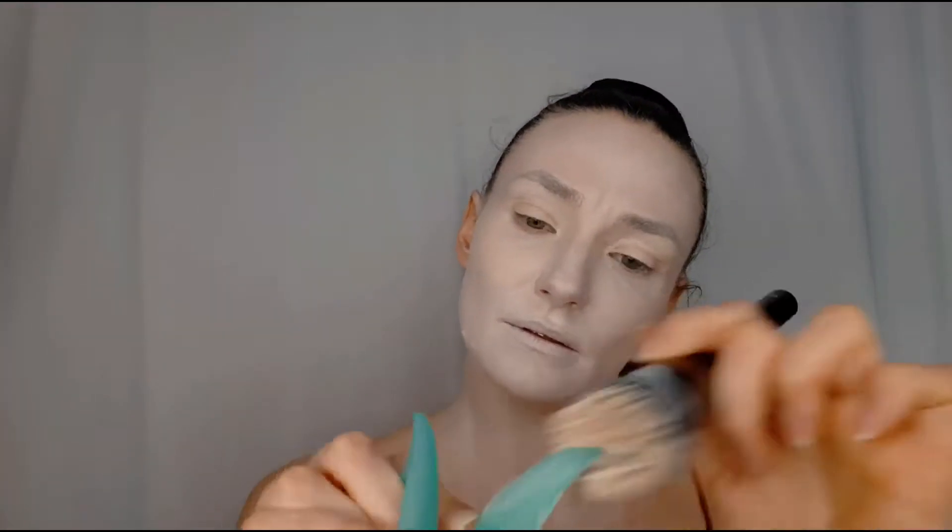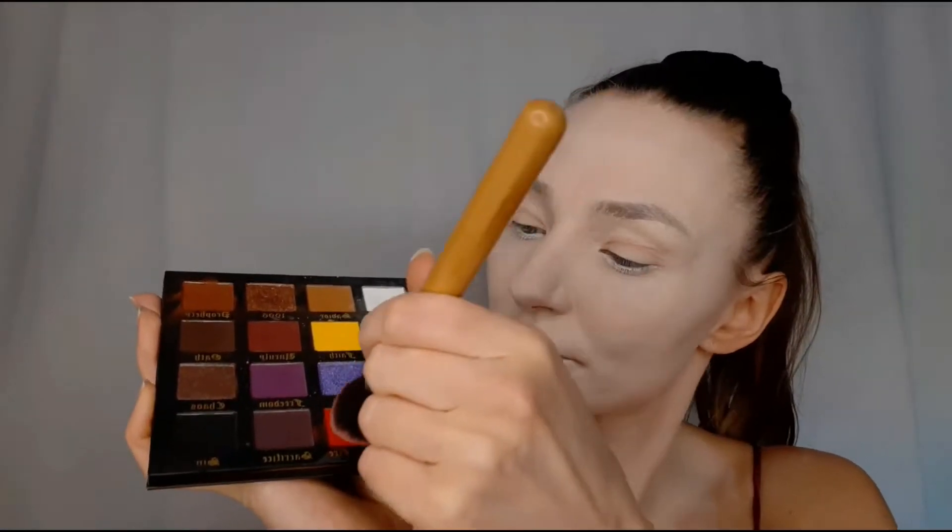Using the same creamy mixture, I applied it on my elf ears — these elf ears glow in the dark, which is why they have that weird color. I set my face with loose powder, then applied white creamy eyeliner on my over-lash line to make my eyes look bigger. To contour my face, I used red eyeshadow with a very fluffy contouring brush, the same way I'd apply bronzer but in red.